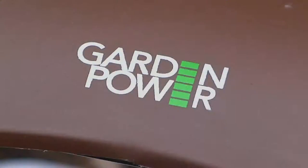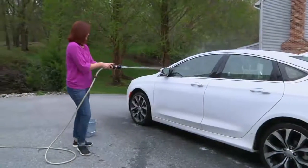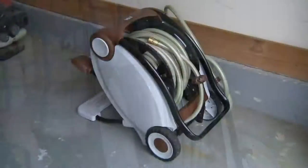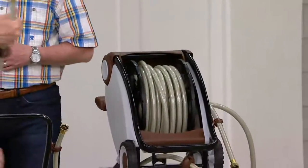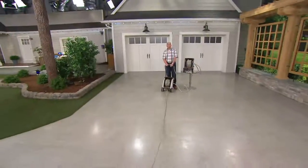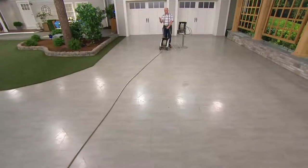Anybody who uses a garden hose on a regular basis knows garden hoses are a pain in the neck. This is beautifully done. We don't have a lot of these to go around. It is brand new today — first time we've ever made it available. It just takes the drudgery and all the work of putting away a garden hose and makes it a thing of the past.